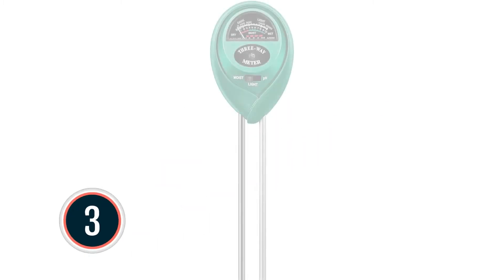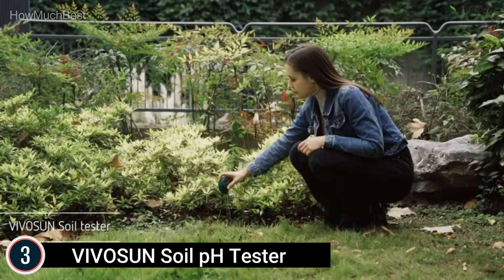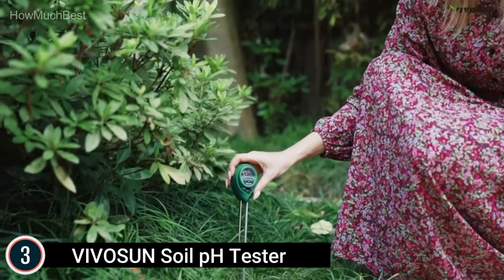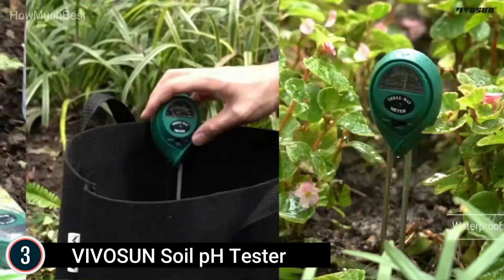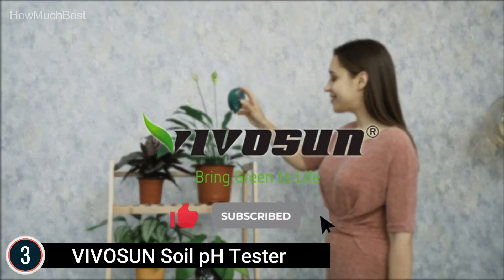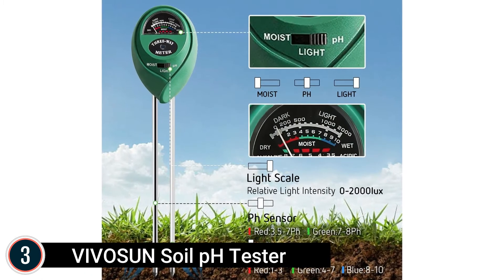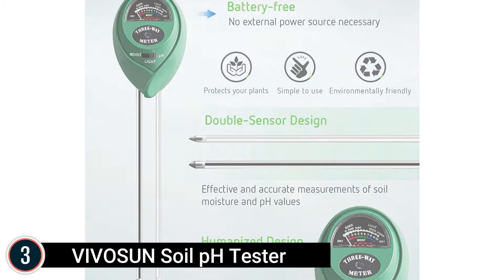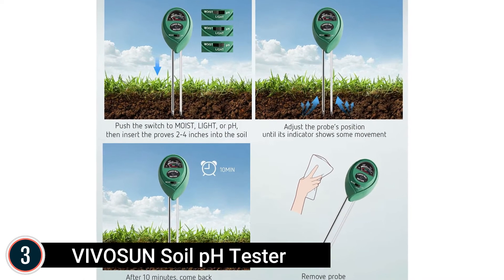At number 3: the Vivicine Soil pH Tester. This 3-in-1 Plant Moisture Sensor Meter can test soil moisture, light, and pH. It is designed for testing soil only — do not use it to test pure water or other liquids. It's versatile, letting you know when to water your plants, control pH level, and identify if the plant is getting sufficient light. Moisture range: 1–10 (dry to moist); Light range: 0–2000 (low to full light); pH range: 3.5–8 (acidic to neutral). The compact and portable design is suited for indoor or outdoor use. Vivicine is the international leader for at-home growing technology, with over a decade of proven excellence in the development and production of growing devices.